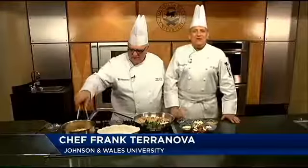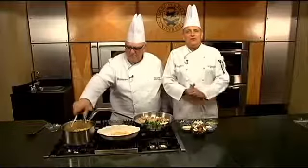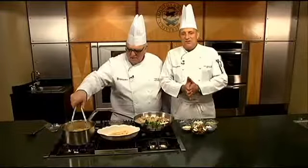Hi, welcome to Cooking with Class at Johnson & Wales University College of Culinary Arts. I'm with one of our chef instructors here, Chef Giorgio Polenic. And this is Summer Pasta Week.